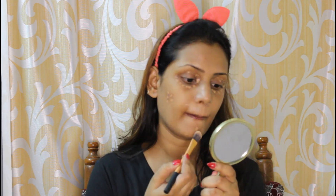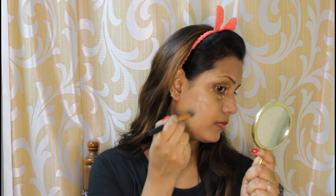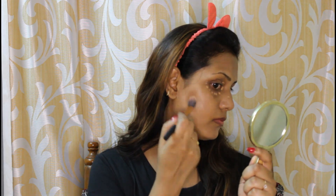You can use concealer to cover pigment and dark spots. The base will be flawless and you can hide imperfections. You can use concealer to highlight with a light shade.